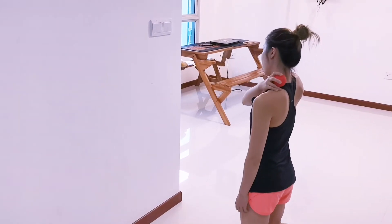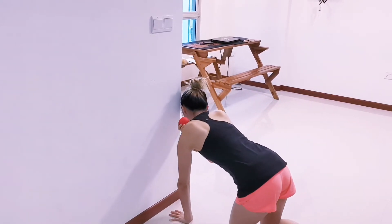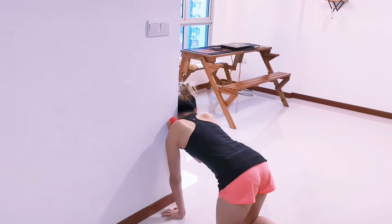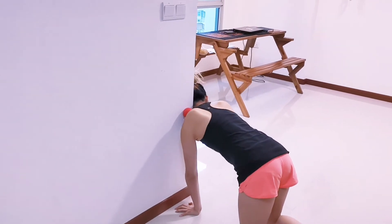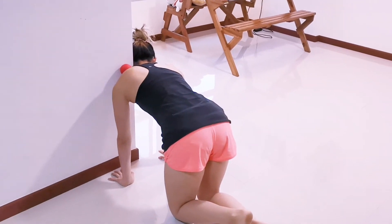I'm going to place this ball right at my left shoulder here, keeping my left arm straight. I'm going to push the ball into the wall right here. Then I'm going to place the other hand down.